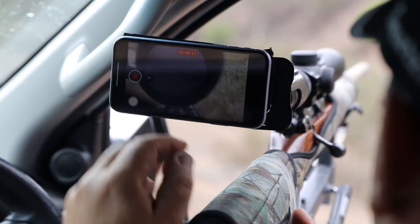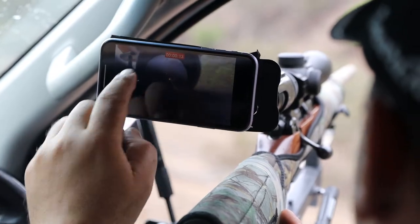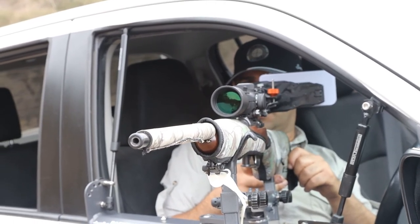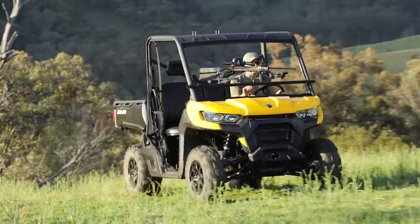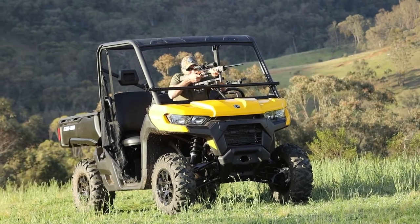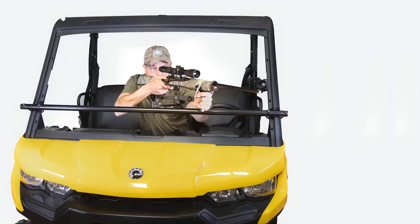They're also perfect for using a scope cam to record your shots. Not only does it let you record all the action, but it gives you an excellent viewing screen as well. The SmartRest SRGR gun rest is a versatile option for just about any situation. Make every shot count with SmartRest.